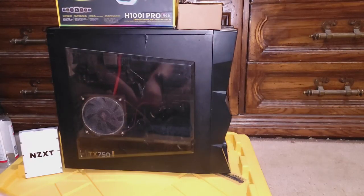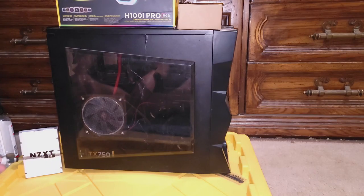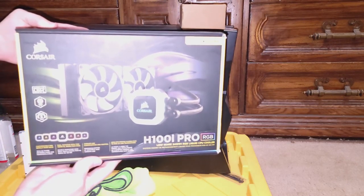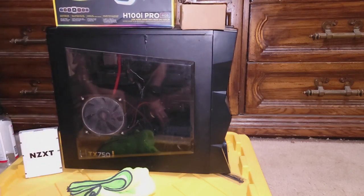Hi everyone, welcome to the Darker Isle channel. Today I'm going to be doing an AIO installation for my wife's computer. This H100i Pro right here is what I want to install. The H100i Pro was the old AIO that was inside my old computer — it's still fully functioning, no issues with the cooling whatsoever.